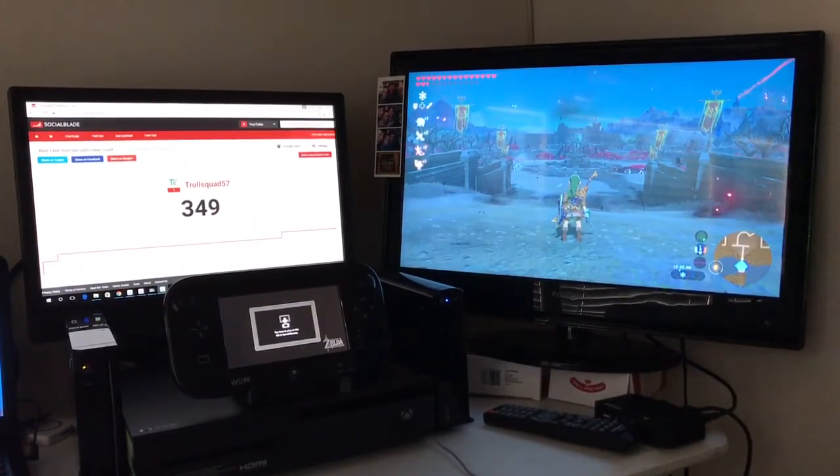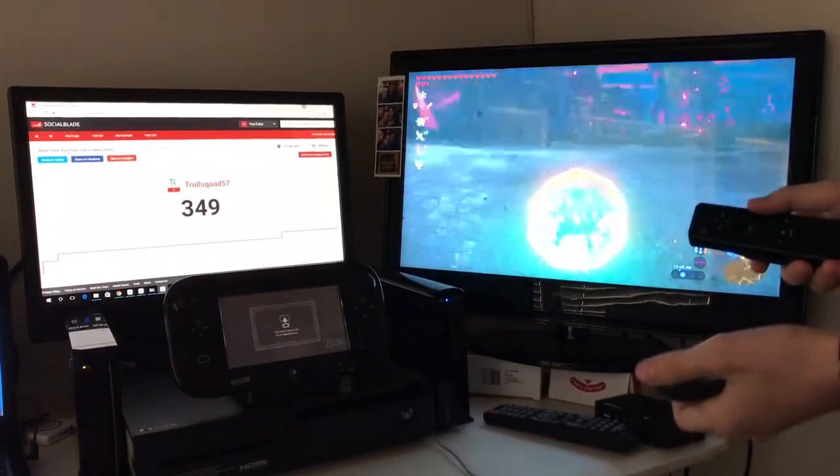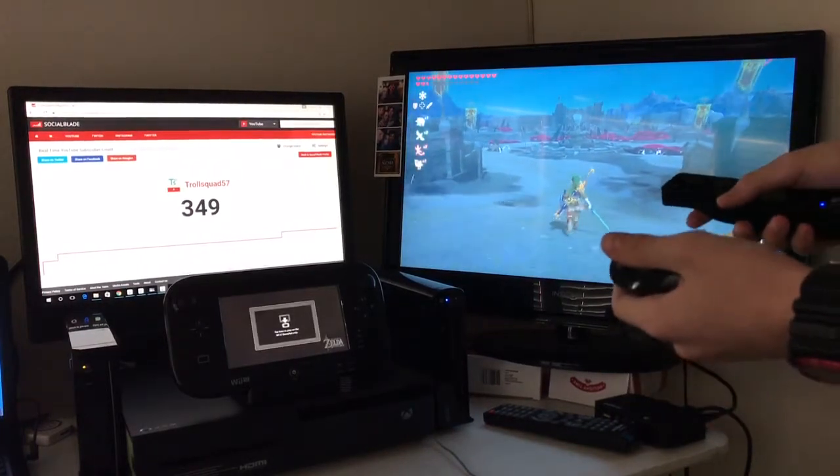Hey everybody, it's TrollSquad, and today I wanted to show you guys that there is actually a way to control Breath of the Wild with the Wii mote. It's not intended, so you're gonna have to install a few things on your Wii U and your computer first.